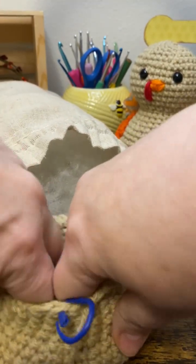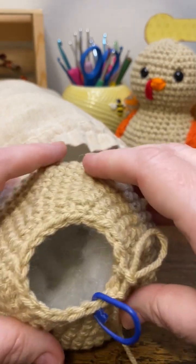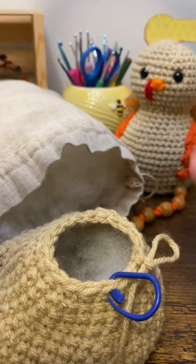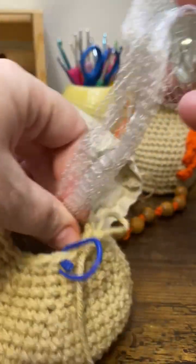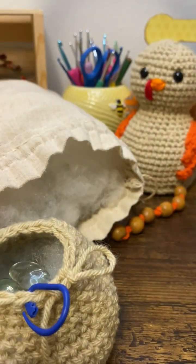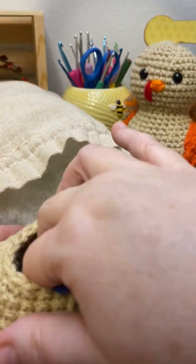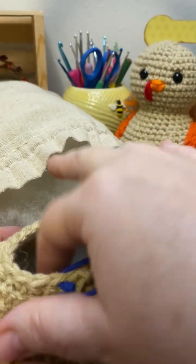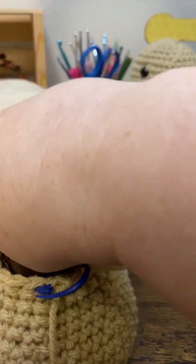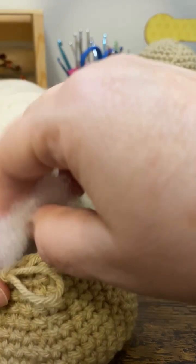So now I have my first layer down. You can kind of see the hole in there. Now I'm going to add some rocks, gems — I'm going to press those down in the center. And you want to put the stuffing in between the gems and the body so that you won't have the odd bulges of the stones sticking out of your body.